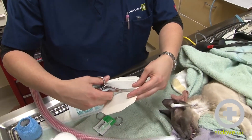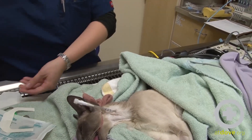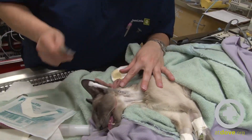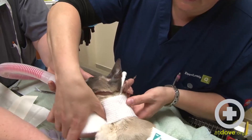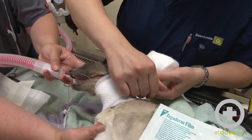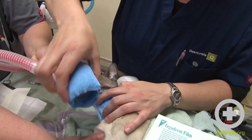We place a clean, dry wrap over the site that gets changed once a day when the animal is in the hospital. We start with Tegaderm so that we can see the incision site and monitor how clean it stays. Before putting the Tegaderm on, we apply a little antibiotic ointment and then the Tegaderm over that. I prefer the Tegaderm over Telfa because you can see the site. We then do a light wrap with cast padding and vet wrap — try not to give them too much of a turtleneck so they can still move their neck. Always backroll your vet wrap so that it's nice and loose when you apply it.